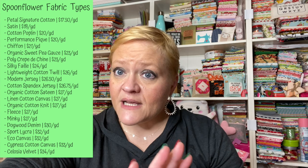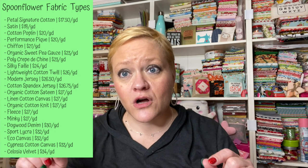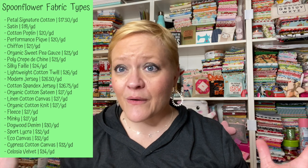Hey guys, it's Yvette and I'm going to do a short video on Spoonflower fabric. I've talked about Spoonflower a couple of times before, and I had a few people asking me if I would do a review and talk about the different types of fabrics, because if you go on to Spoonflower there are so many different fabrics to choose from.